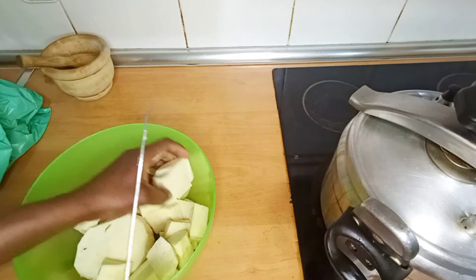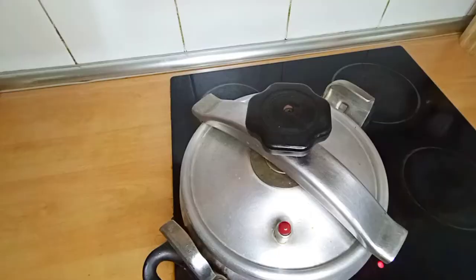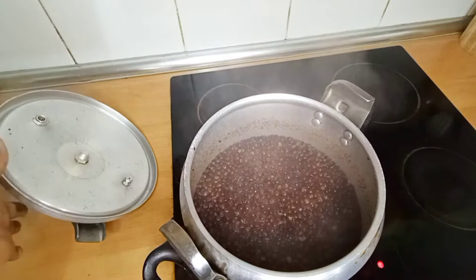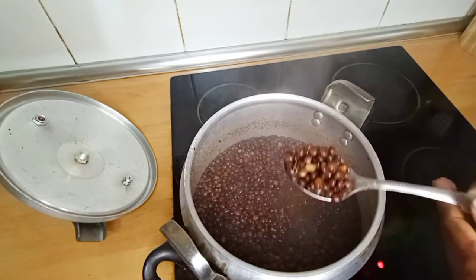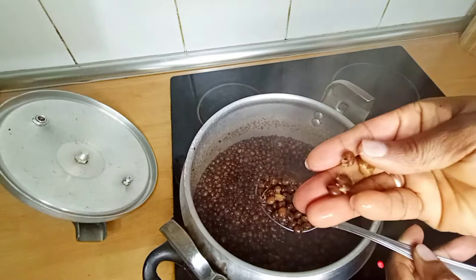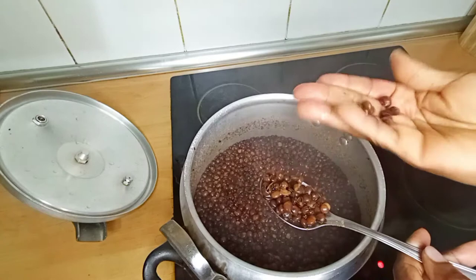Then check if your fufu is cooked. If it is tender, check it and drain the water from the fufu. You will know that the fufu is cooked and ready when, just by touching it with your fingers, it will be soft, tender, and will break. Then you know that it is cooked and ready to be used, garnished, and eaten.